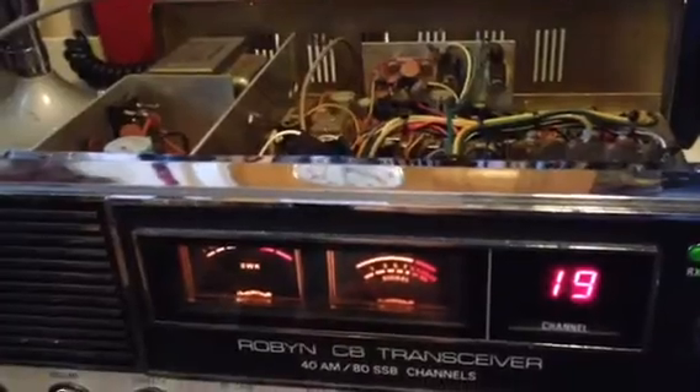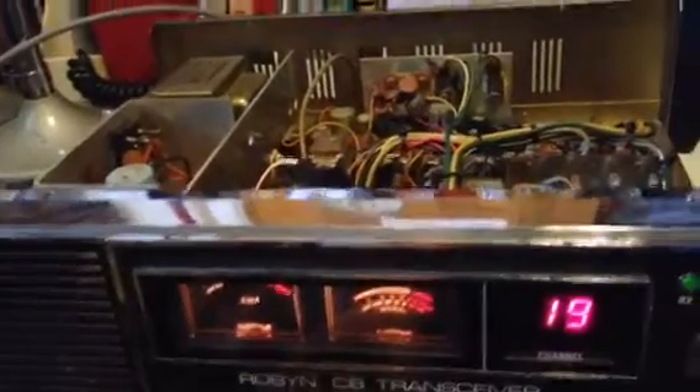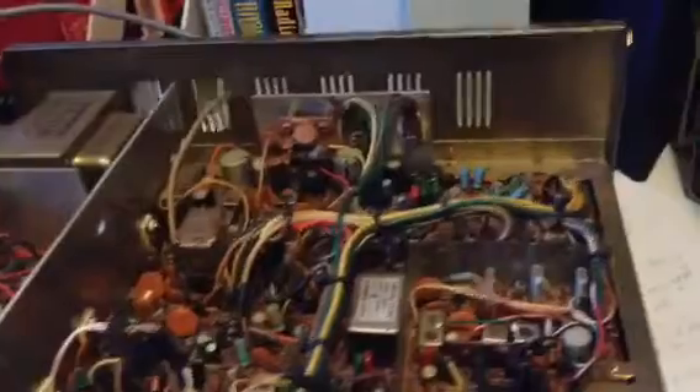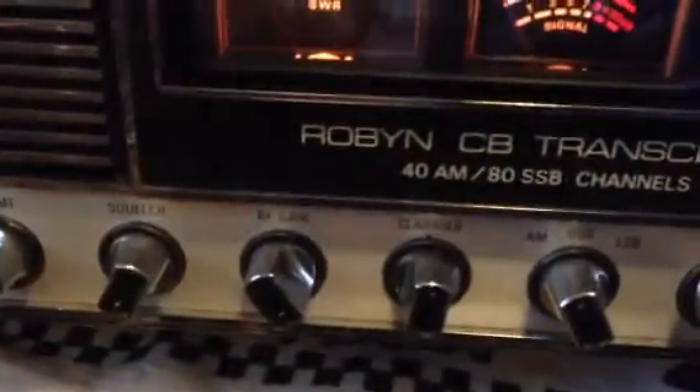Turned the microphone gain all the way down to nothing — it still squeals. But with the stock mic on it, it doesn't squeal; it's crystal clear with plenty of modulation. I've been searching the internet — there's no mic gain on this radio in the front. I've been looking for a mic gain maybe inside the radio, but no luck.